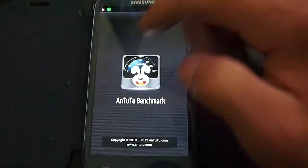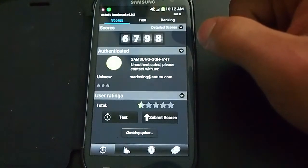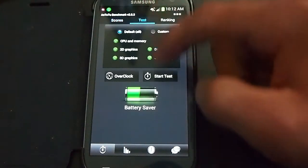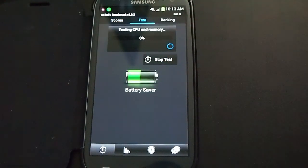I'll do an Antutu benchmark first. We're going to start the test and I'll be right back.